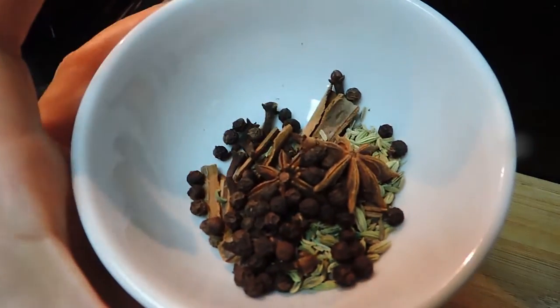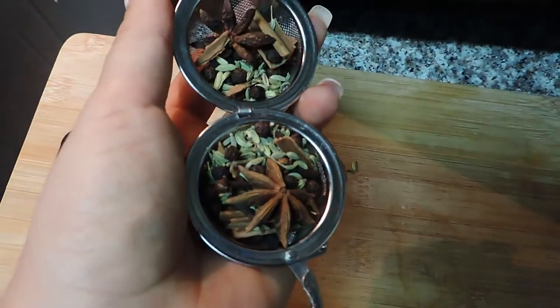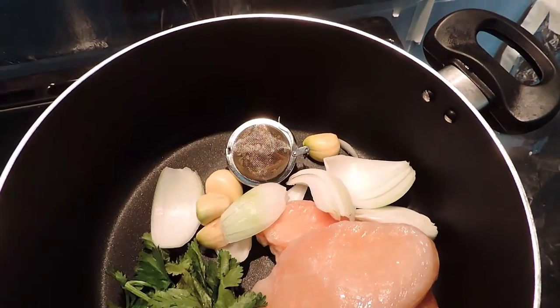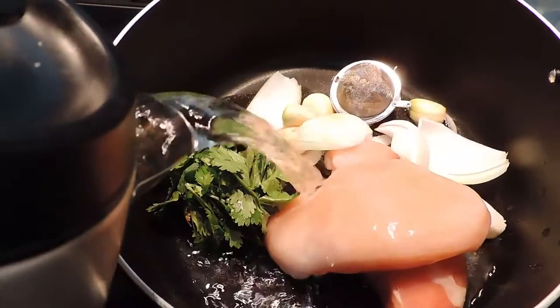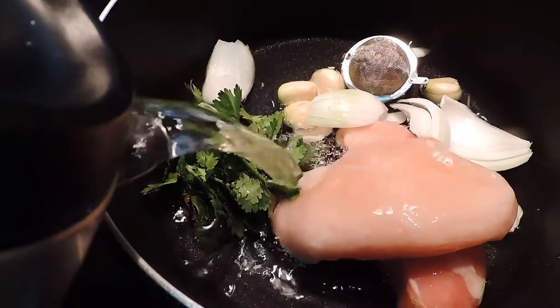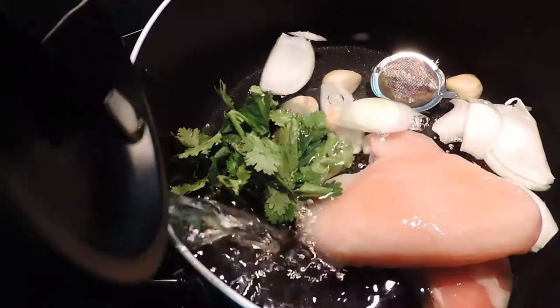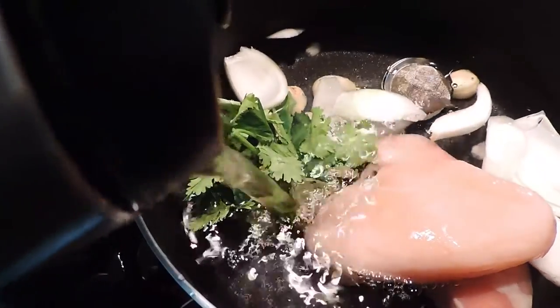I also add some black peppercorn to complete the five spice mix — it's amazing, you should try it. I place it into a stainless steel infuser, then place it with the other ingredients in the pot, add water, and bring it to a boil. Thirty minutes is enough, but the more you leave it the better — I would say a maximum of one hour.